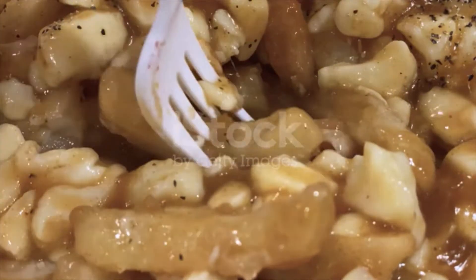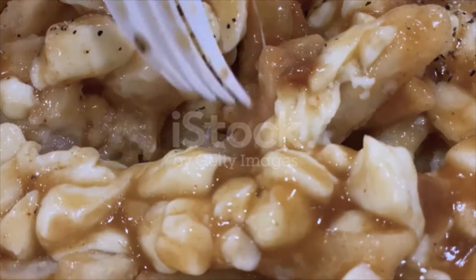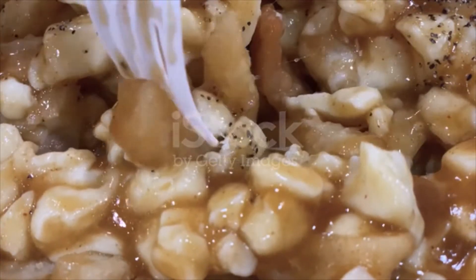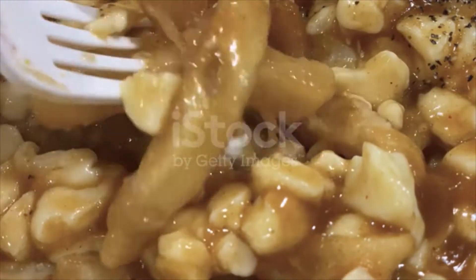Toppings: 1 to 1.5 cups white cheddar cheese curds. Directions — prepare the gravy: in a small bowl, dissolve the cornstarch in the water and set aside. In a large saucepan, melt the butter, add the flour, and cook stirring regularly for about five minutes.